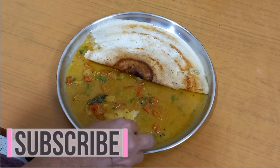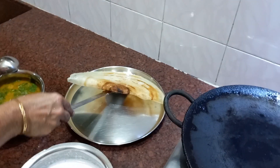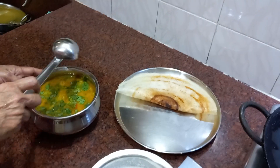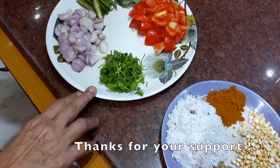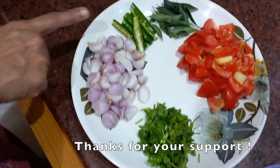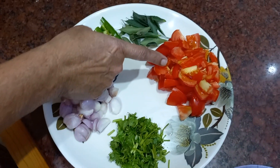We will cook the soup in the kitchen. I'll cut the soup in medium size.